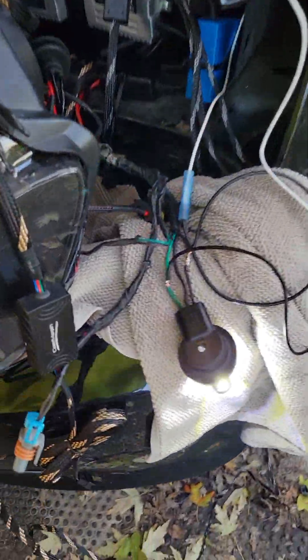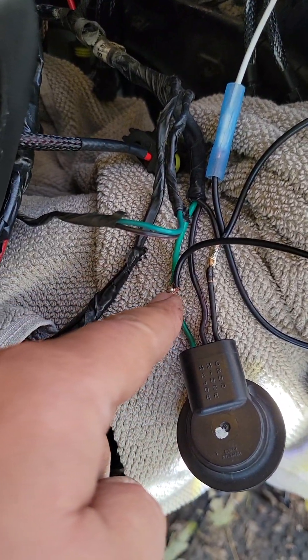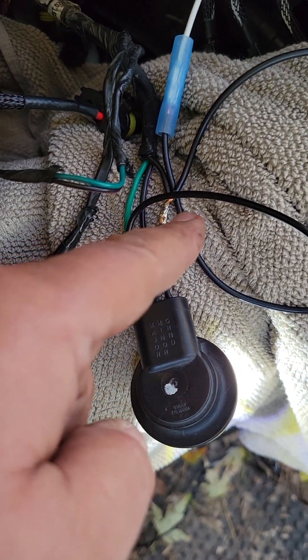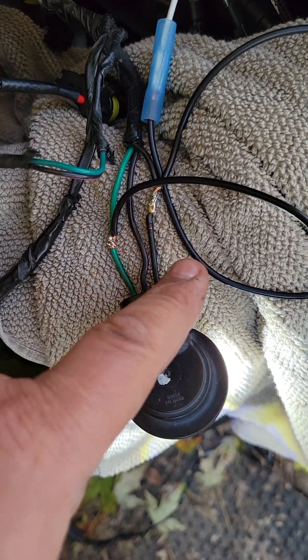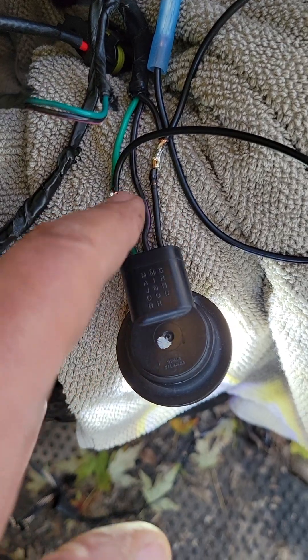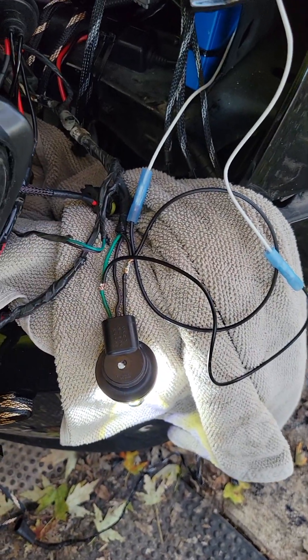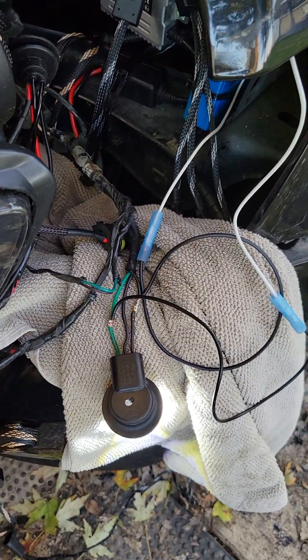That's it — that easy. One side of your resistor goes to the flasher side, the other wire from the resistor goes to the ground side, and that's it. Don't make a clean cut, just splice them in and you're good to go. Take care.